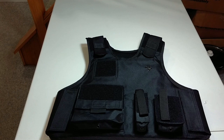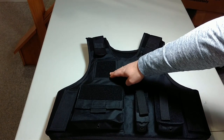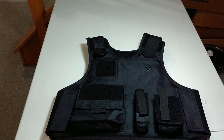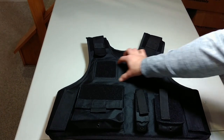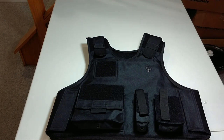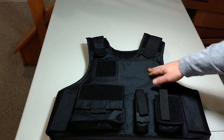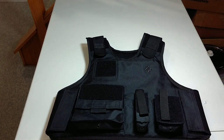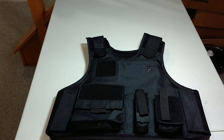This vest comes in two different variations: Classic, which is what you see here, and Modified. Classic refers to having an eyelet for a badge and a patch for a name tag. Modified, instead of an eyelet, has a long Velcro strip to put an identifier — police or whatever it is. In my opinion, the modified looks better, but if your department requires your badge on your chest, you're going to have to go classic. I think it makes my badge look very small, but that's just me.